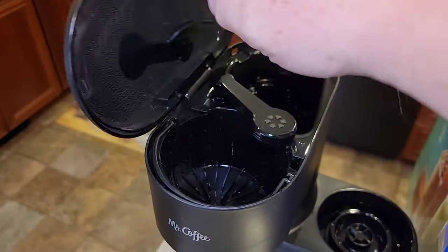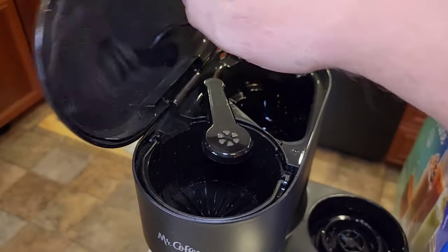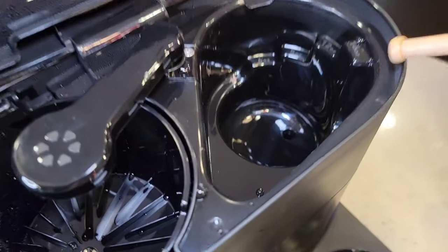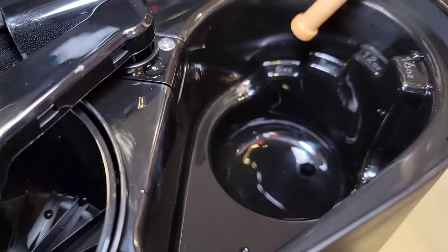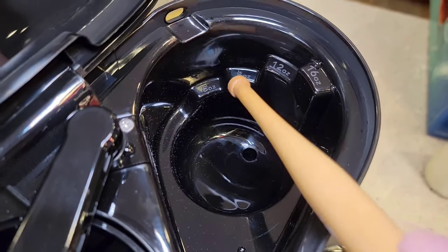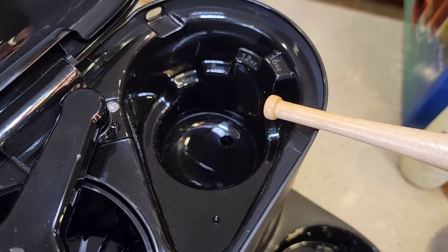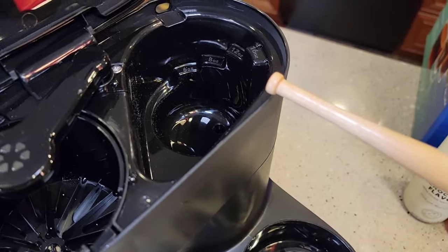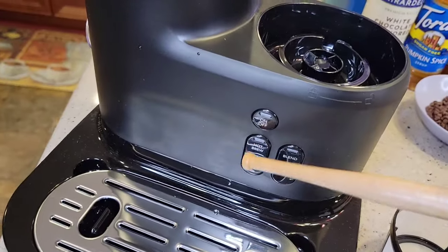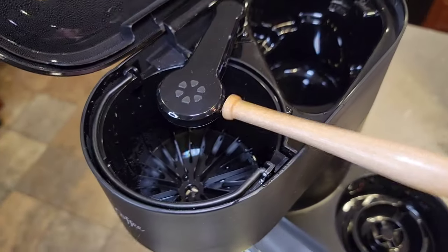Make sure this lid closes nice. Now the lid closes all the way. So back here where we put the water, it's got these little steps — a 6 ounce, an 8 ounce, a 12 ounce, and a 16 ounce. Whatever water we put back here is how much this coffee maker is going to brew. It's going to heat it up and then shoot it over this brew head whenever we hit either one of these brew buttons — either the hot or the over-ice.